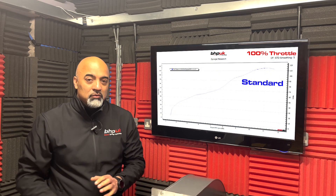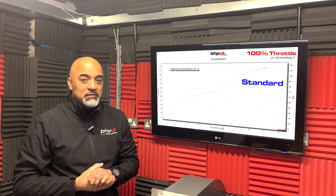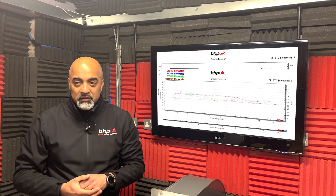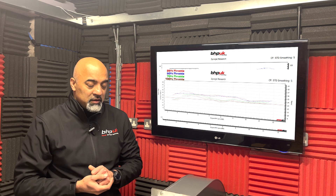So that's the stock bike run on the dyno, and we found that at the back wheel at wide open throttle the bike's making 115 brake horsepower. The fueling at the top end as standard is not a million miles out, so there's not going to be a lot of changes that need to be made there.